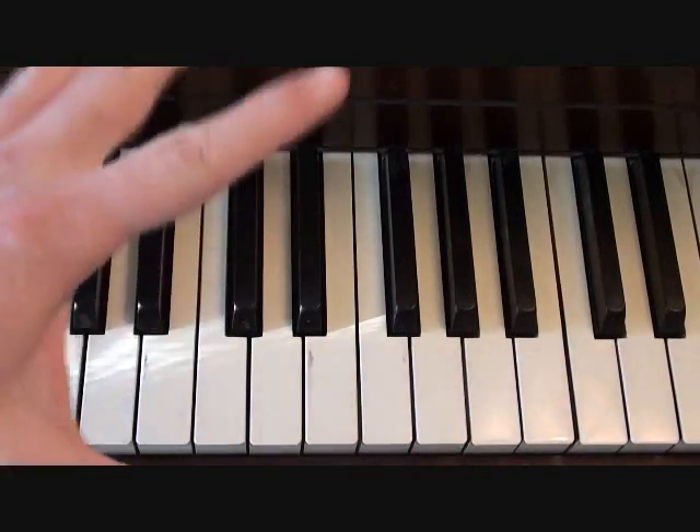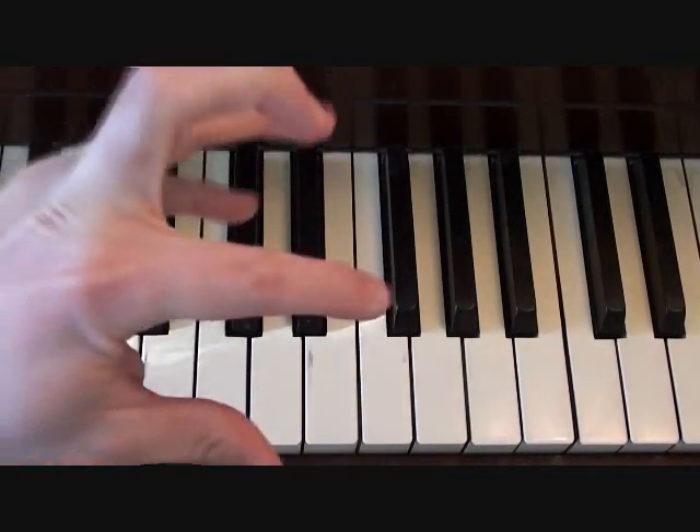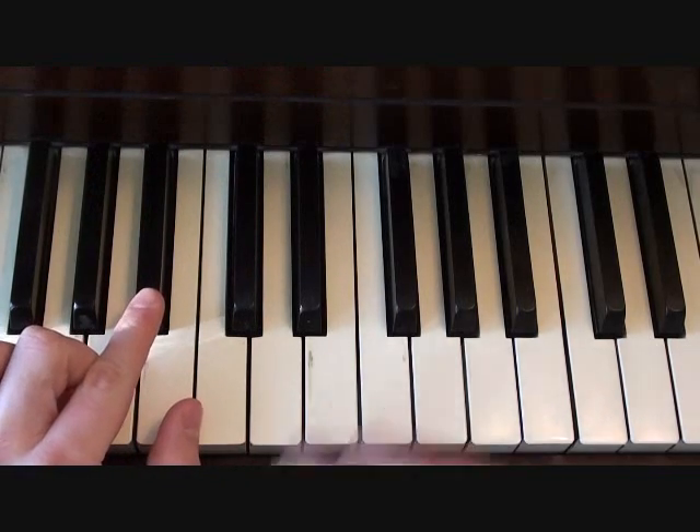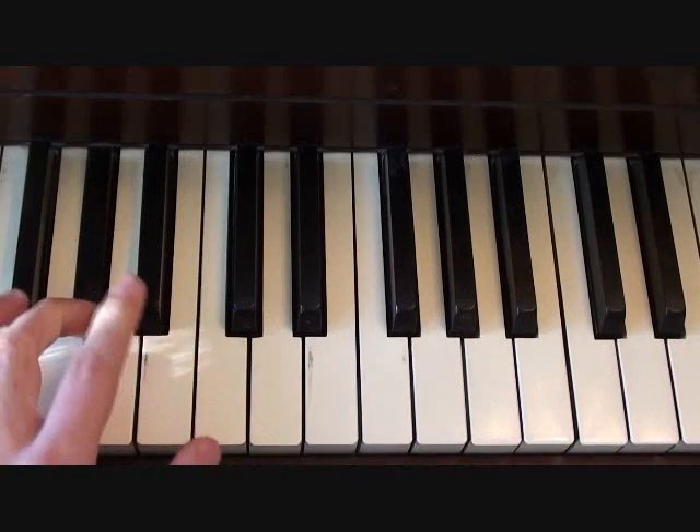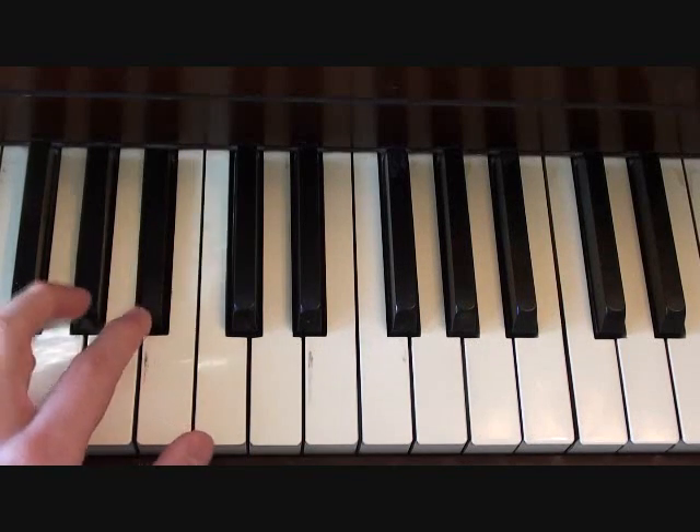During the verses, you're just going to go up and down with those three — so on and so forth. The left hand doesn't come in right away, but it's going to be just slightly off to the changes, going between B-flat and A-flat.